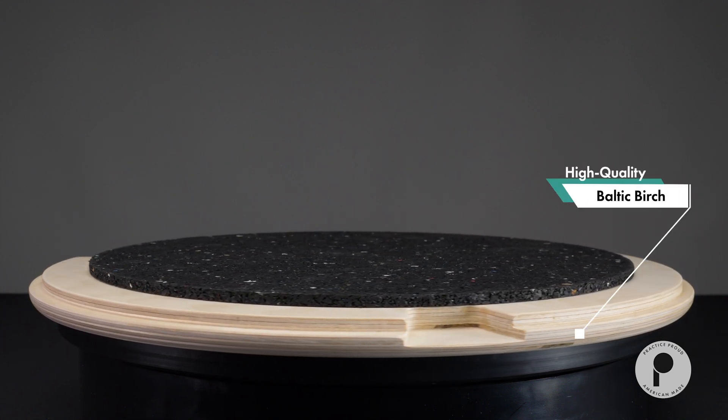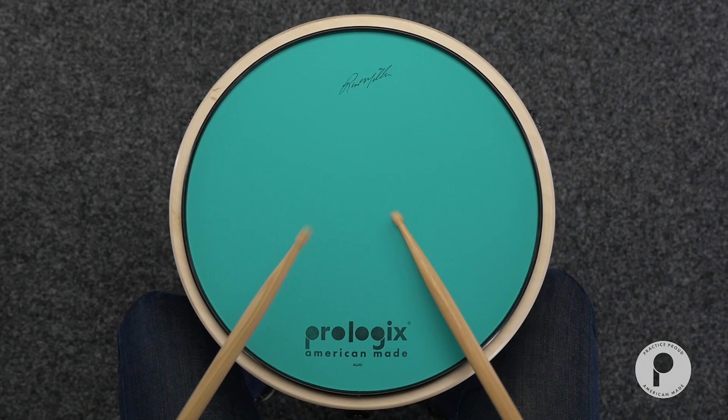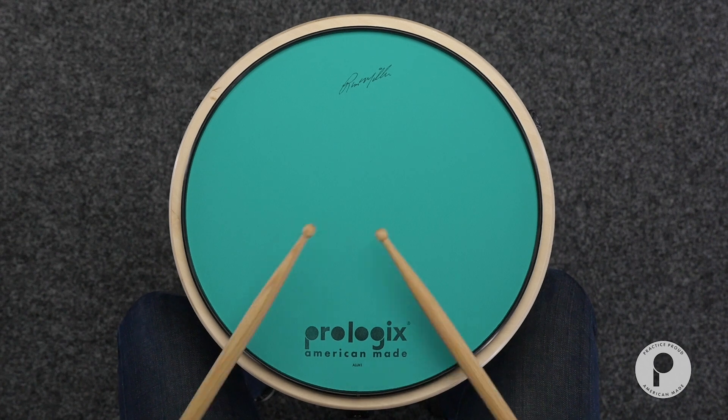The base is made of high-quality Baltic birch for durability and tone. As always, all Prologix products are made in America.